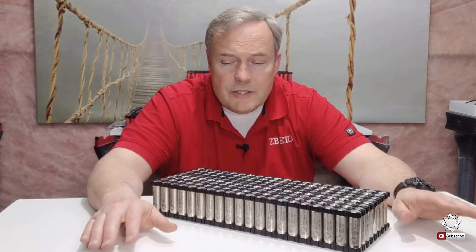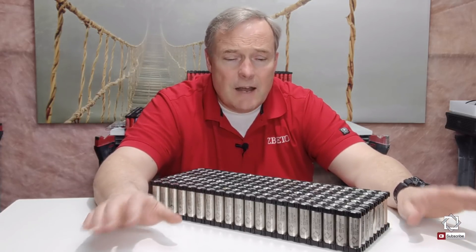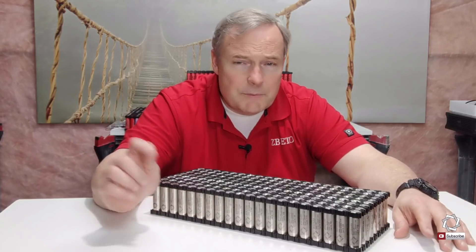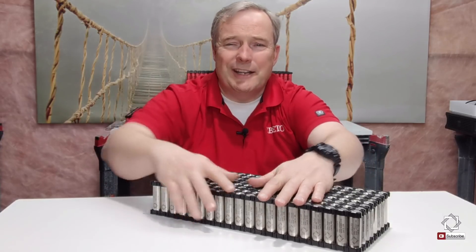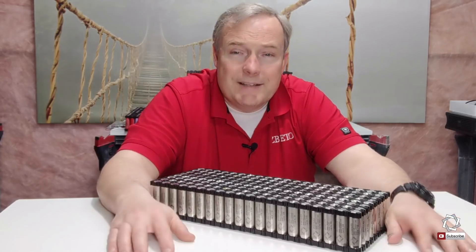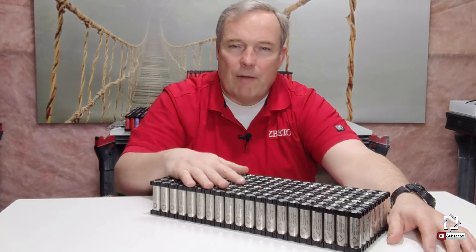On this channel, we do everything do-it-yourself. So if you're into creating things, fixing stuff, making things better, then this is the channel for you. Please subscribe below and leave any comments. Be sure to click the bell so you'll be notified whenever we have video updates or new videos released. So let's get into the bus bars of this power pack.